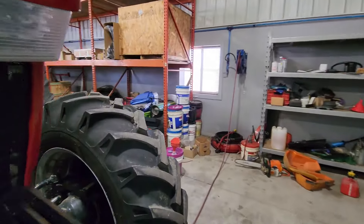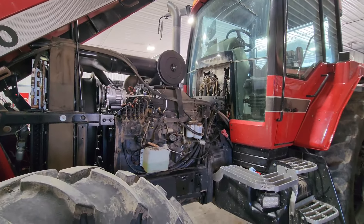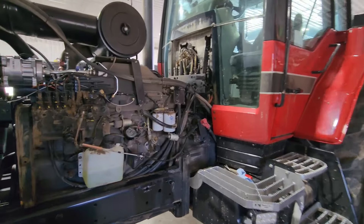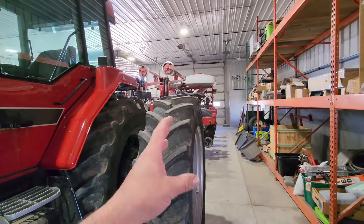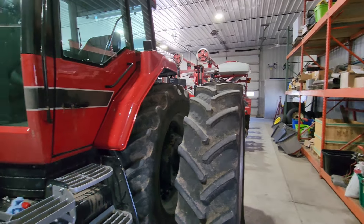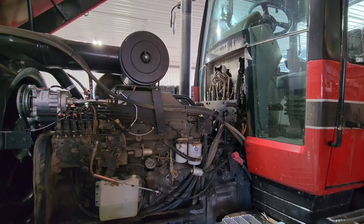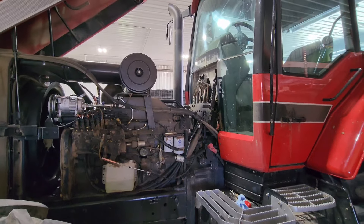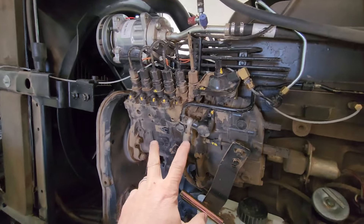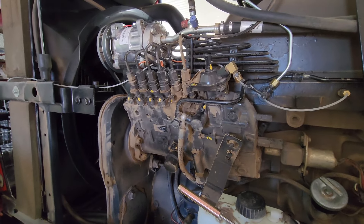Everything has been okay with this tractor, other than it just doesn't seem like it has the horsepower that it should. These are heavy planters and they pull pretty hard, especially on ground that has hills, but it never blows any black smoke at all — it doesn't matter if it's getting lugged down or shifting gears going down the road. It just seems to me like it's starving for fuel. This injection pump is a Case IH reman.